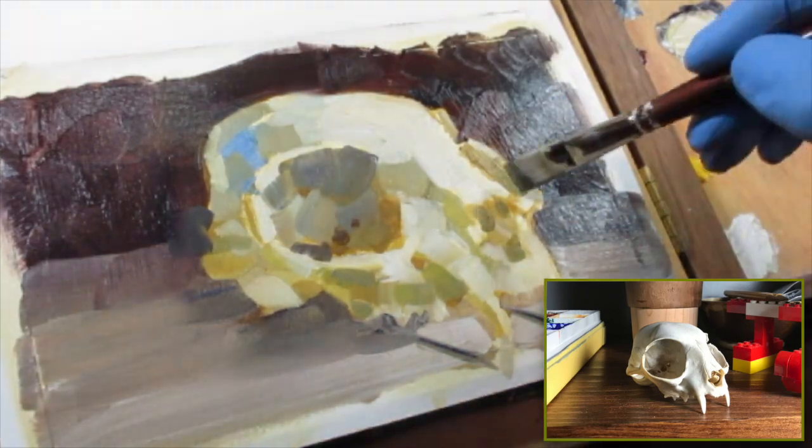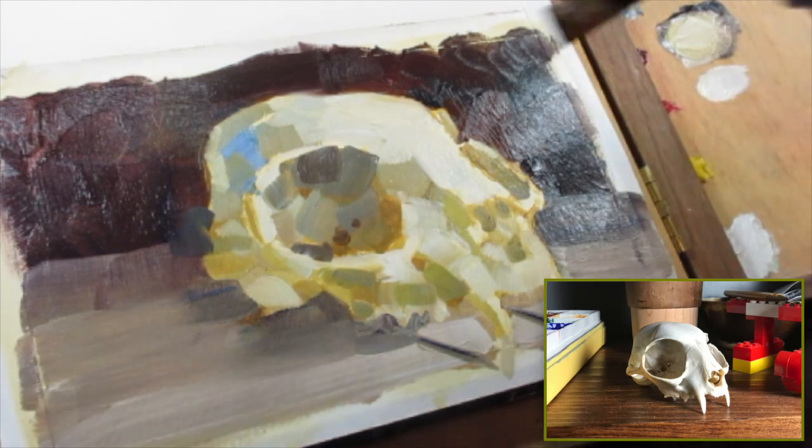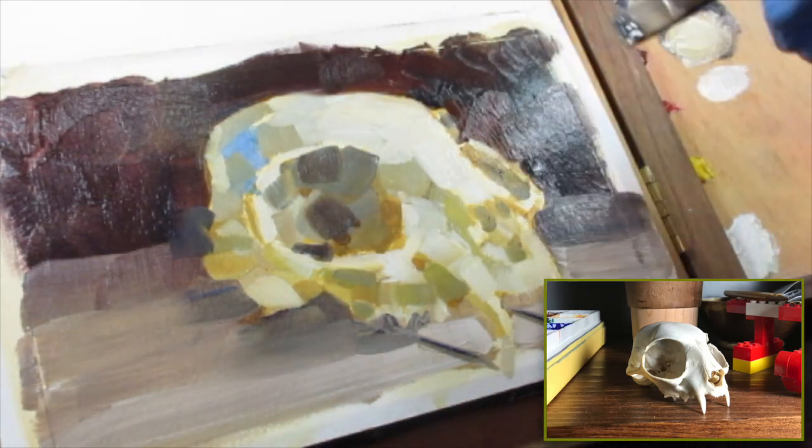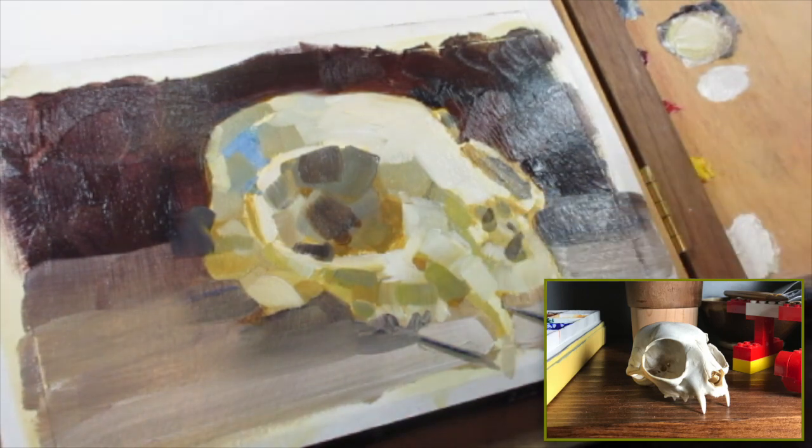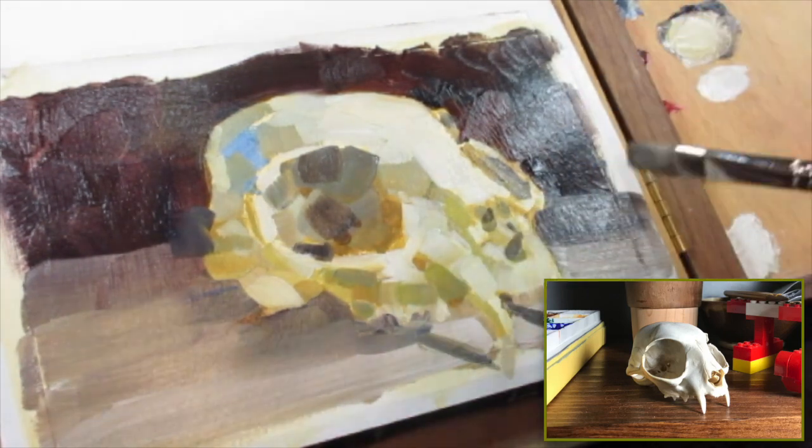I think a lot of times you see oil painting where it's been very rendered, because you can sit and noodle away and it doesn't dry very fast. So you could sort of sit and noodle away at the color and get this very photorealistic, perfect blend. But I realized in practice that I don't particularly care for that.